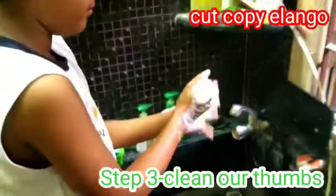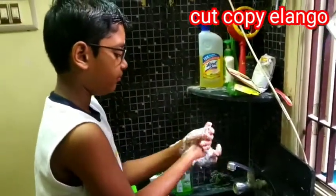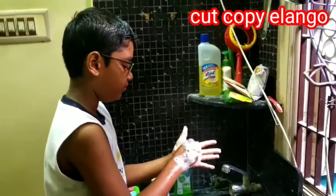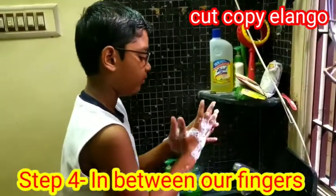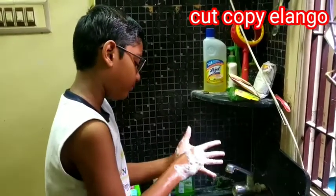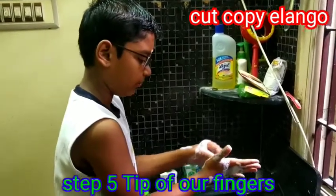Step 3: Cleaning our thumb. Step 4: In between our fingers. Step 5: Tip of our fingers.